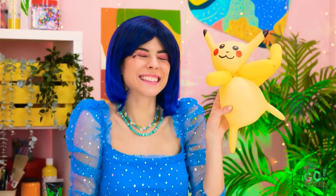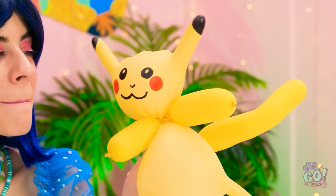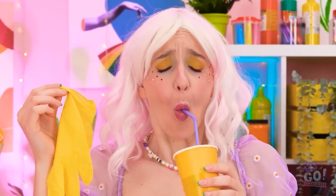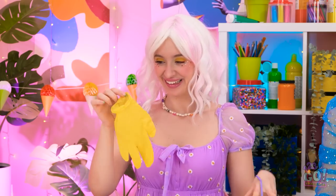Hey, little guy! Check it out! Wow, that's amazing! You made that from a glove? I guess I have a new friend! What are you gonna do? I don't know. That's good! Wait, I know — I've got it! Let's make Pikachu!